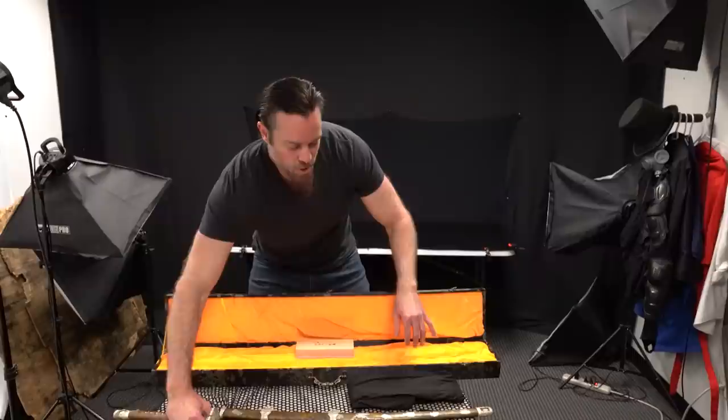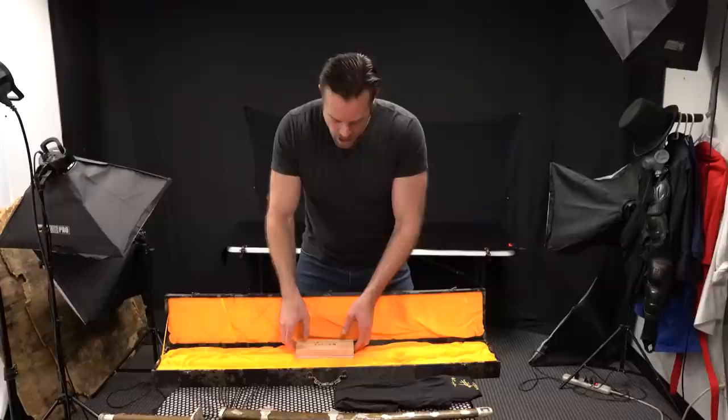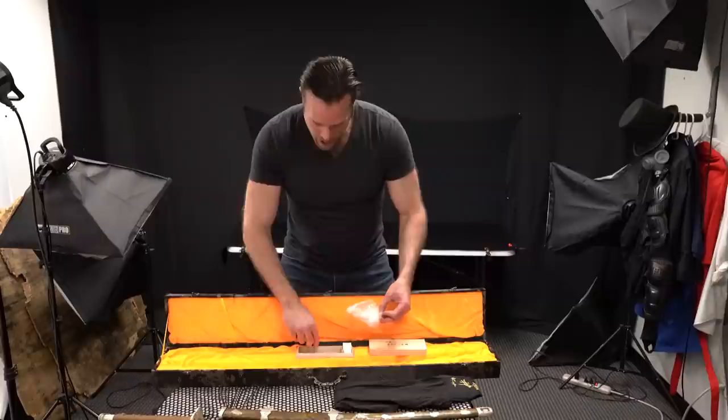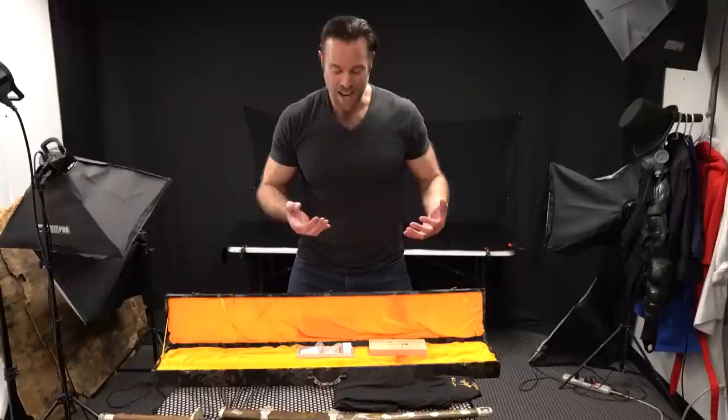Let's look at the case it comes with. All of the swords we've shown so far came with a sword bag, but this one actually comes with a wooden box, which is really nice for storage. It also comes with a little sword care kit. In the sword care kit we've got some oils, a powder ball, some cloths, some rice paper, and a little mini hammer — all stuff to care for your sword properly.